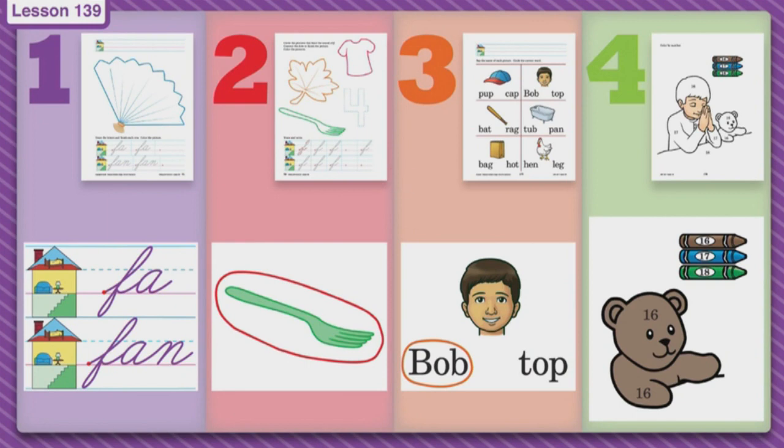On page number three you will look at each picture and circle the word that goes with each picture. I see there is a cap, then there is a boy — so you need to look at the two words and see which one would be the name of a boy. Then the next pictures are a bat, a tub, a bag, and a hen.